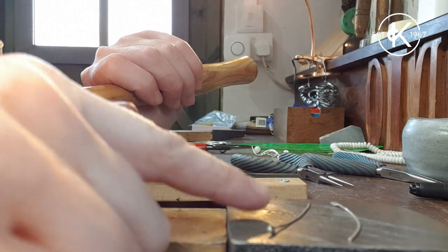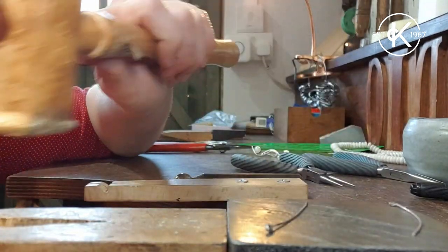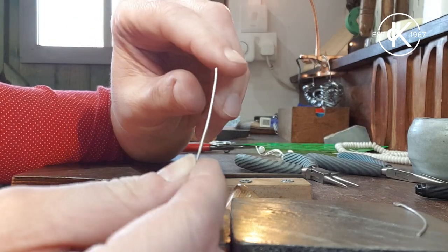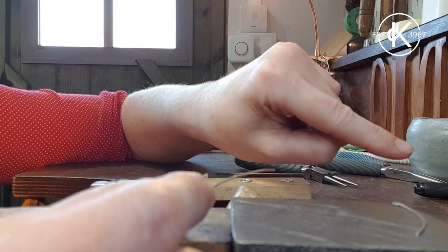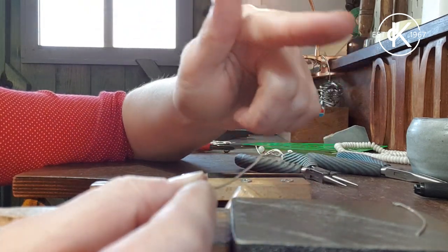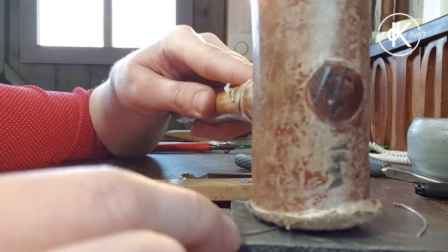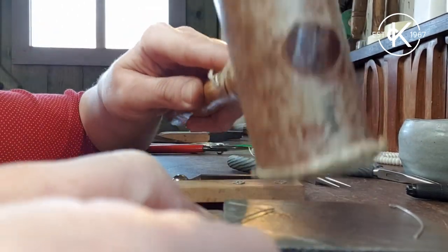The next thing I want to do is work harden these bits of metal a little bit - partly because I want them to be nice and strong when I thread them in and out of my ear, and partly because if the metal is really soft and you try to make a nice bend in it, it often goes a little wibbly wobbly. Whereas if you've work hardened it, it's got a little bit of spring to it and the bend tends to be a lot smoother and crisper. I've got my rawhide mallet - or you could use a rubber mallet - and my steel block, and I'm just hitting and turning, hitting and turning.